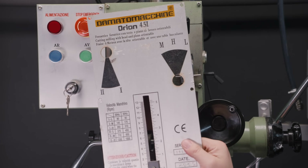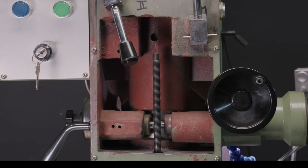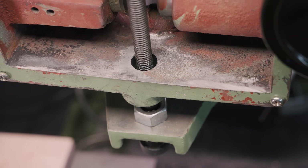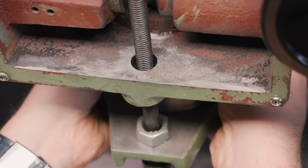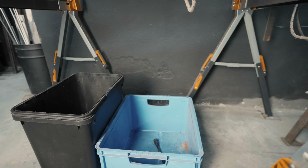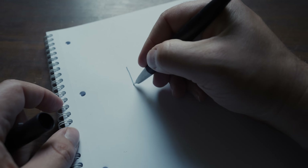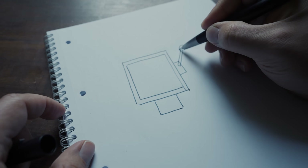If you're familiar with the cheap depth stop of import RF-45 style milling machines, you already know why I want to replace it. If you're not, just know they are as appealing to use as a condom wrapped in barbed wire, and equally useful. The core idea of how to fix this is genius, because it doesn't come from me, but from Stefan Gotthenswinter.